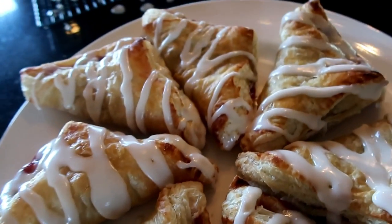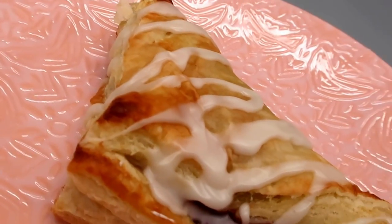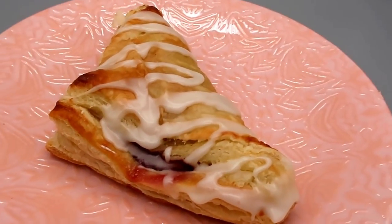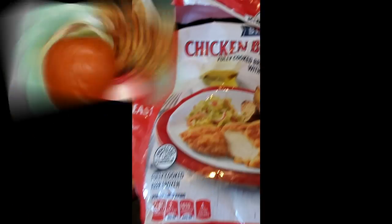Definitely reminiscent of the Arby's turnovers — and if you love those, I can tell you you will love these.